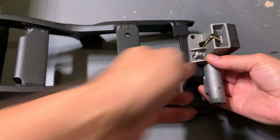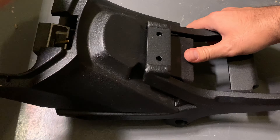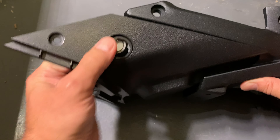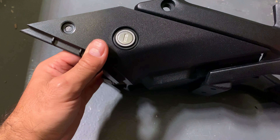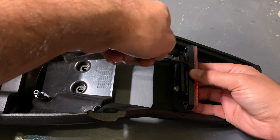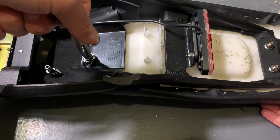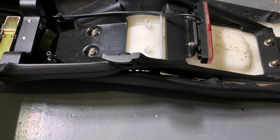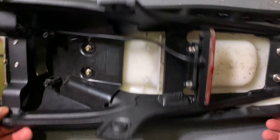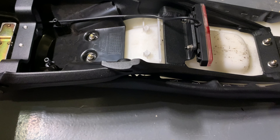Easy as that. Don't over-tighten — people always strip this stuff out on these bikes for some reason. Just put it snug enough; it has a nylock on it so it's not going anywhere.